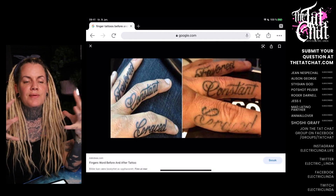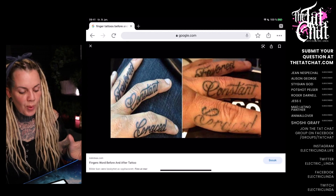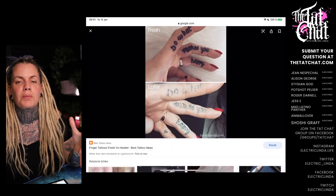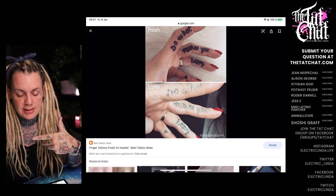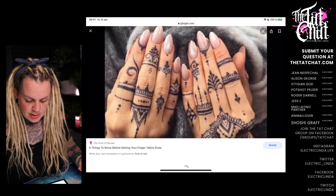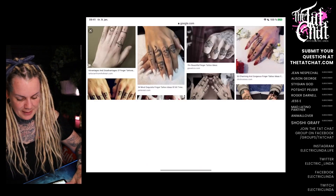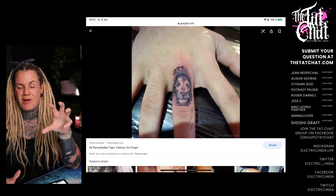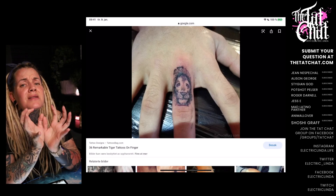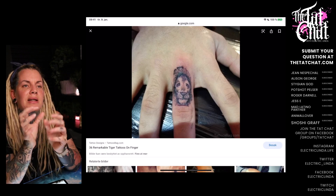When finger tattoos heal, they will not stay detailed and amazing for years. Even this one — it's just horribly done anyway — look at the fresh tattoo versus healed. Small tattoos on fingers, you can't make them really detailed. Even if you do make them really nice on a finger, when it heals it's gonna be all mushy. Every dot, every line is gonna grow a little bit.